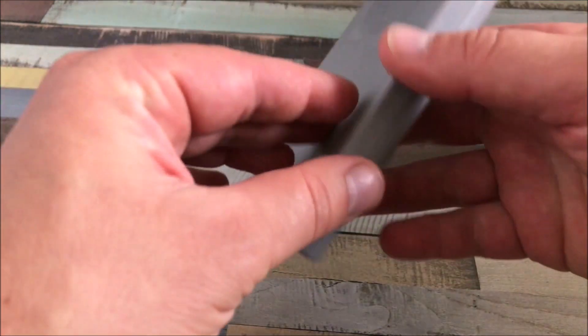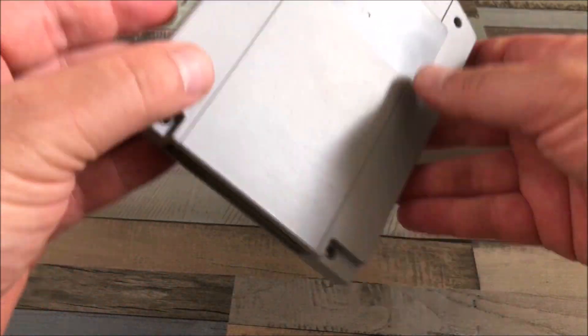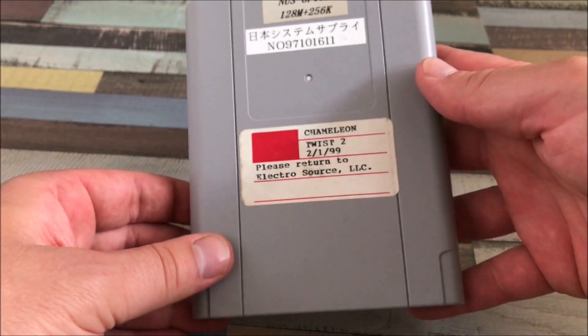On the back of the cartridge we have absolutely nothing. So let's open this bad boy up and take a look inside.